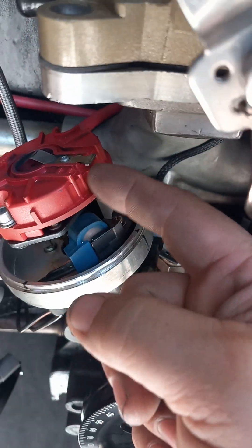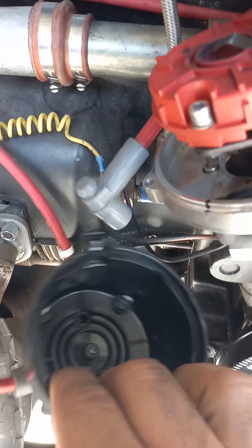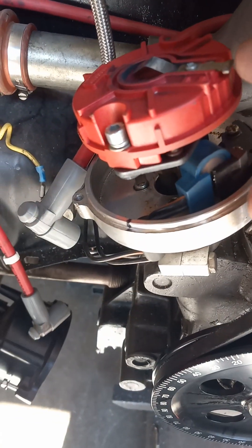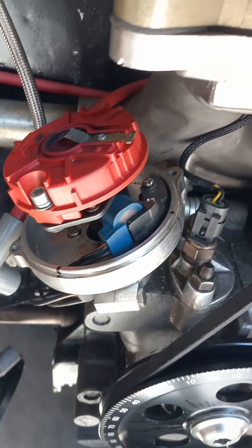We put it in the middle so that the rotor's contact point with the cap is always close to it — it's never jumping far. That's why you do that.